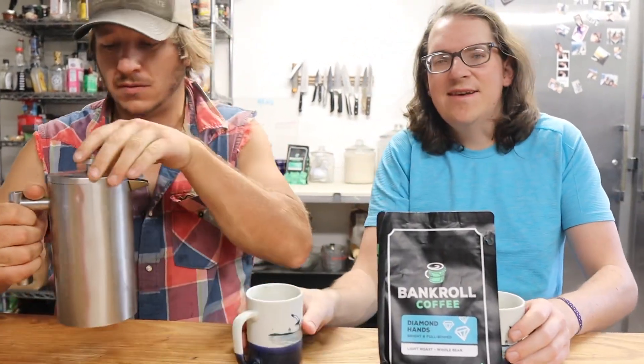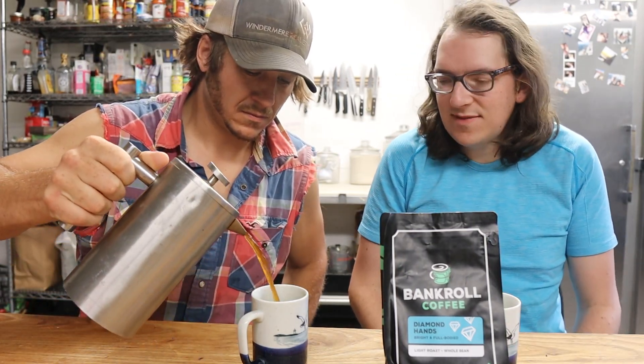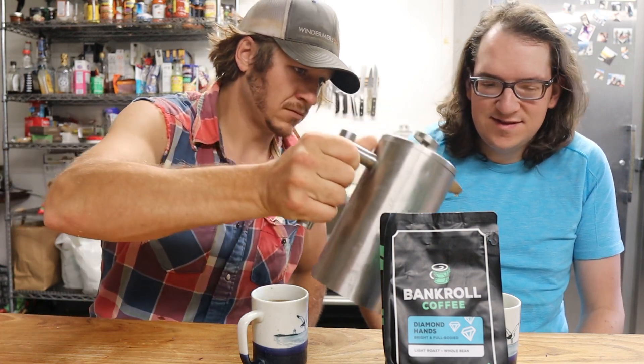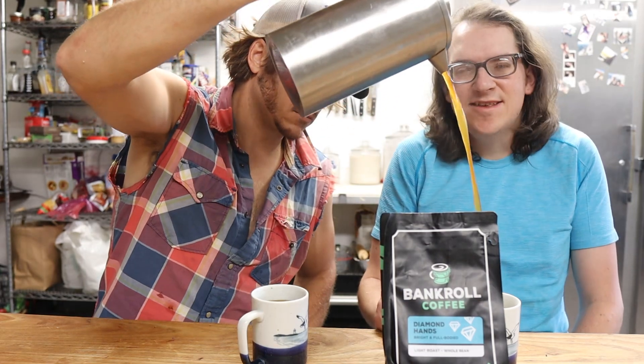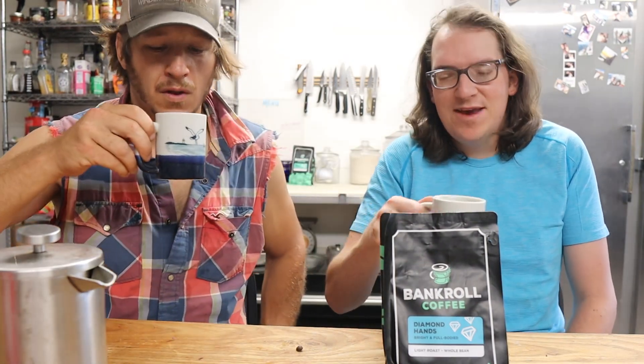Here's the cover. We're doing a French press version and giving you our first impressions. If you like this content, smash that like button. First impressions of the Diamond Hands Bankroll Coffee.